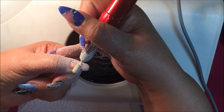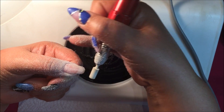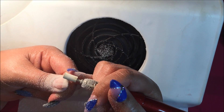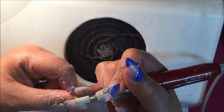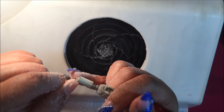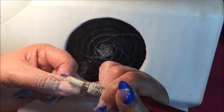Right now I'm using a very coarse carbide bit to remove gel polish from a nail enhancement. I'm also using it to take down the thickness of the nail, because I feel like when I made the overlay I made it a bit thick. So I'm thinning that out a bit as well.